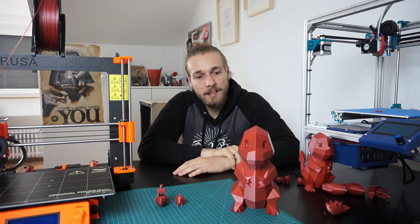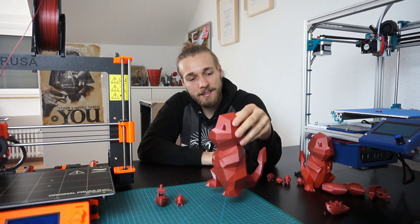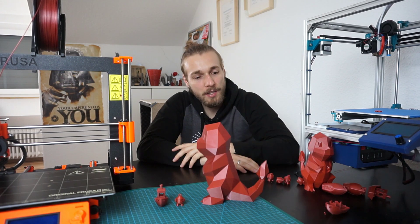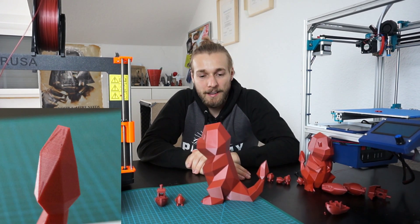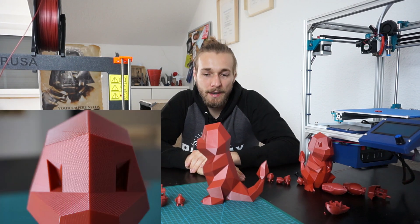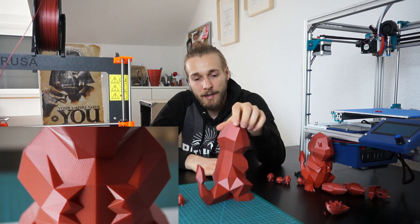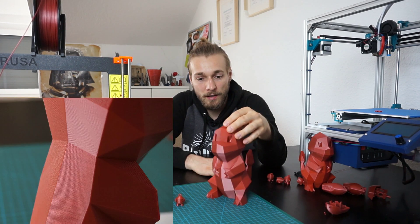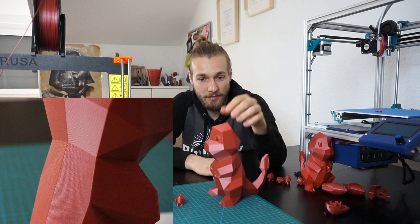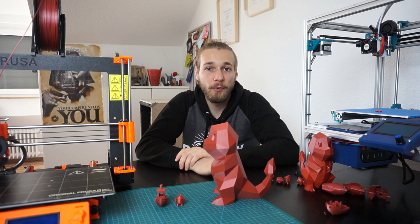And finally the giant Charmander. It has one small issue — you can see the seam on the tail — but that's about everything. The pictures speak for themselves. The print quality is amazing; you can almost not see the layers. I cannot really complain about this quality.